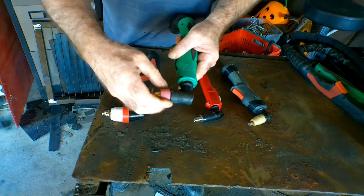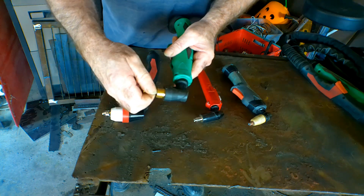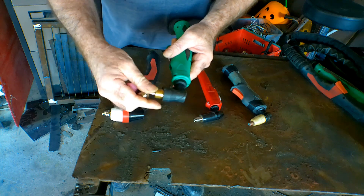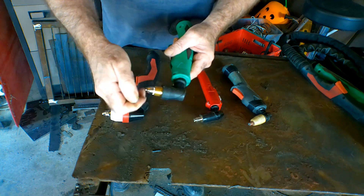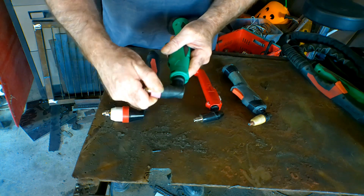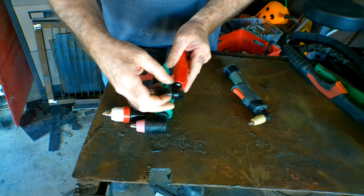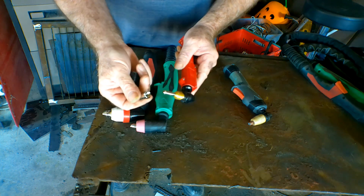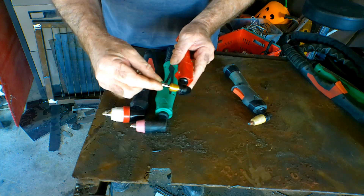Then we have the AG60, which is exactly the same guys — screw-on cutting tip, and screw-in and out electrode. Same thing. And I've used all these torches, and the only one I have an issue with, the torch heads burning out, is the PT31. So this is an SG50 — once again, screw-in nozzle and screw-in electrode. The electrode on this is quite long, but it's still the same thing, screw-in.